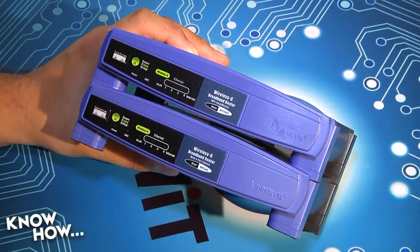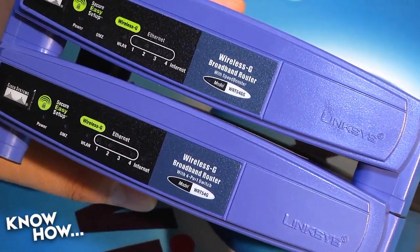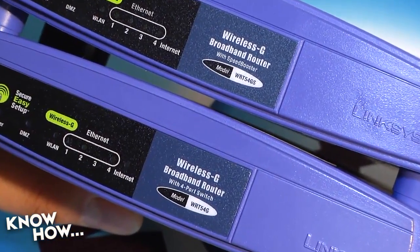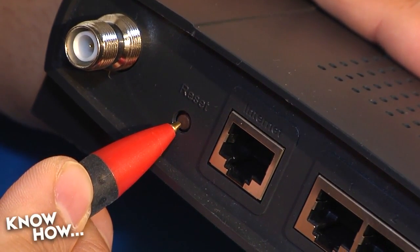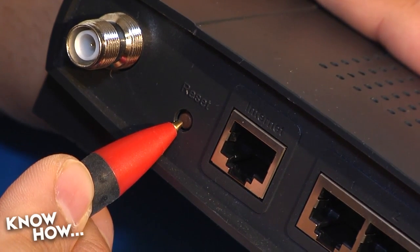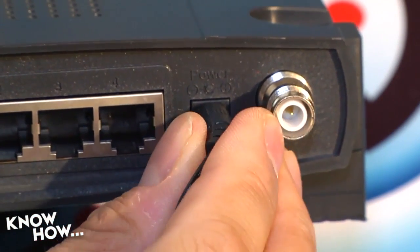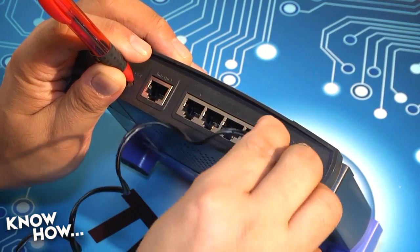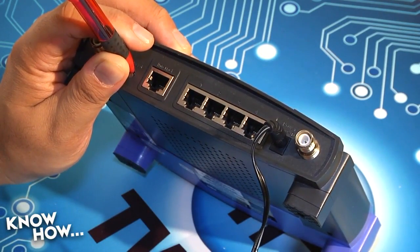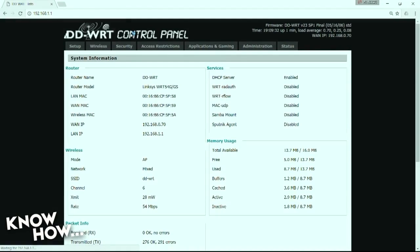Once we've got the firmware that we'll be installing, it's time for a 30-30-30 on our WRT54Gs. This is a procedure to completely reset the router from the config to the NVRAM — it's best practice before an upgrade and a great way to wipe away any ancient configurations. With the power on, hold down the reset button for 30 seconds. While still holding down the reset button, disconnect power for 30 seconds. Again, still holding down the reset button, reconnect power and continue to hold the button for another 30 seconds. After the 30-30-30, you should be able to get back into your router and see that everything has been reset to firmware stock.